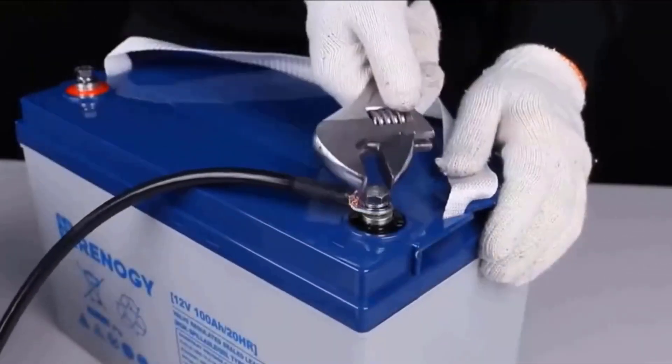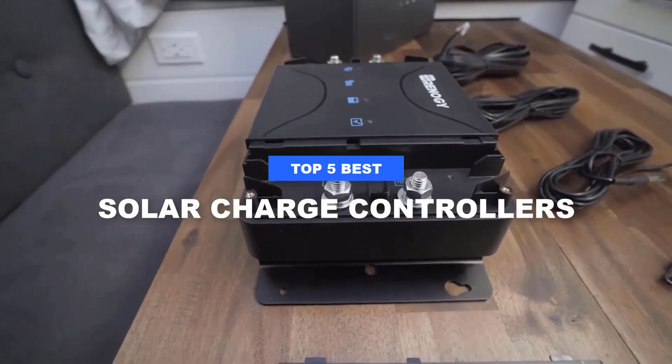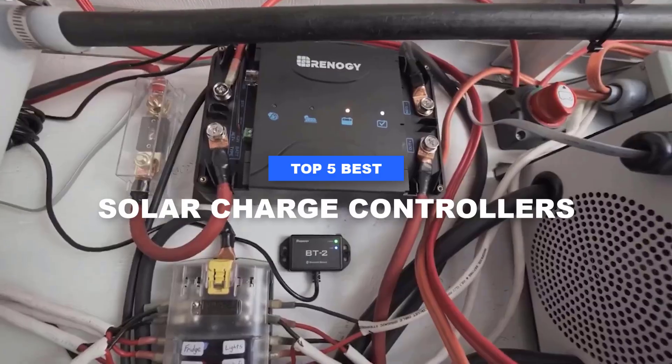What's up, guys? Welcome to Best 5 Zone. Today we break down the top 5 solar charge controllers. Enter the solar charge controller, a tiny device with the power to make or break your off-grid dreams.